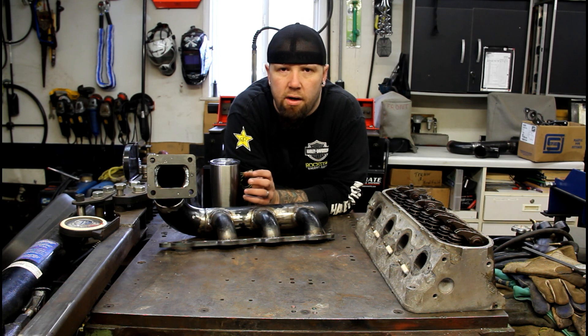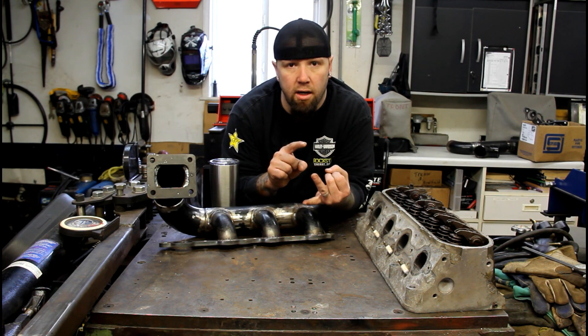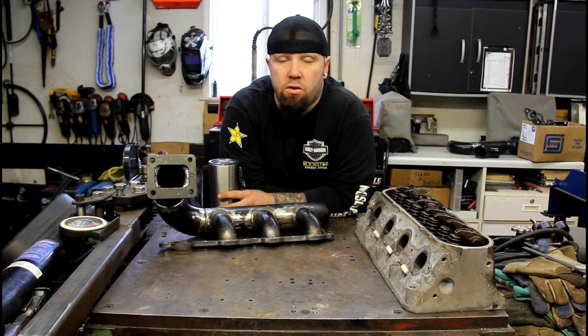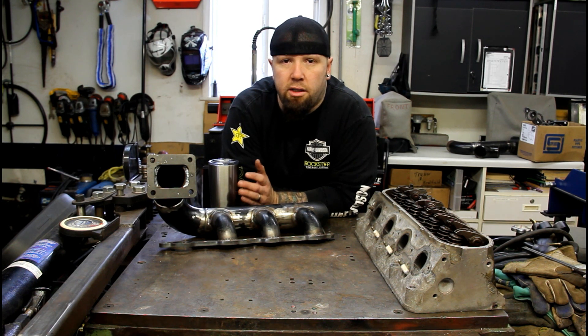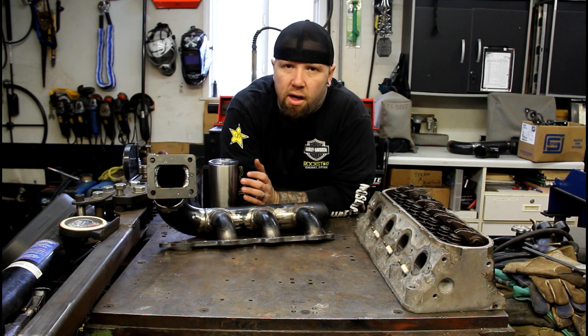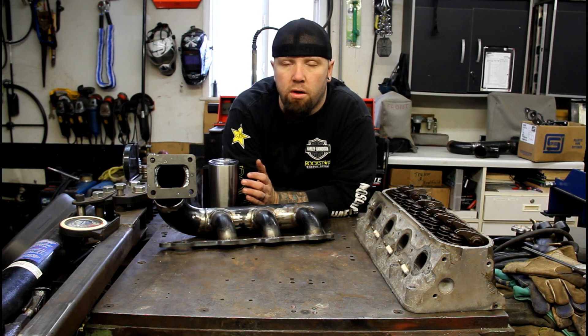I have a ton of projects that I'm working on - my Model A, my Ranger, a '65 C10, plus all the other small fabrication stuff I do. I'm hoping to get you videos on the regular. I just have to figure this filming stuff out. Be patient with me - I'm not a film guy, not a camera guy or a computer guy, but I'm doing research and talking to other guys and I think we're on the right path now.